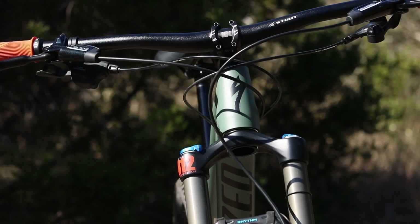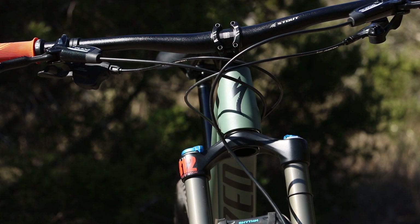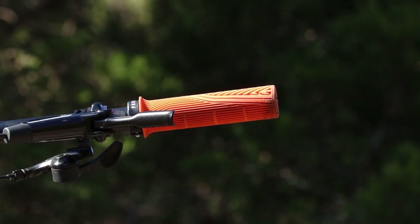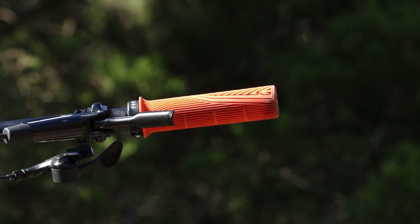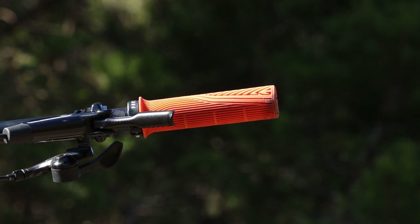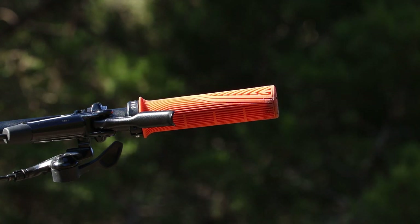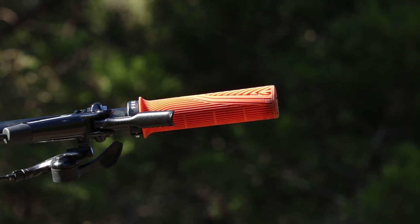There's a Specialized stem — I think it's a Stout stem, aluminum alloy, with a 45 millimeter reach. Running through that is a Stout alloy bar with a 31.8 millimeter diameter. I have PNW grips on that — they feel really good in the hand and remind me of the grips I used to prefer when I rode moto back in the day.